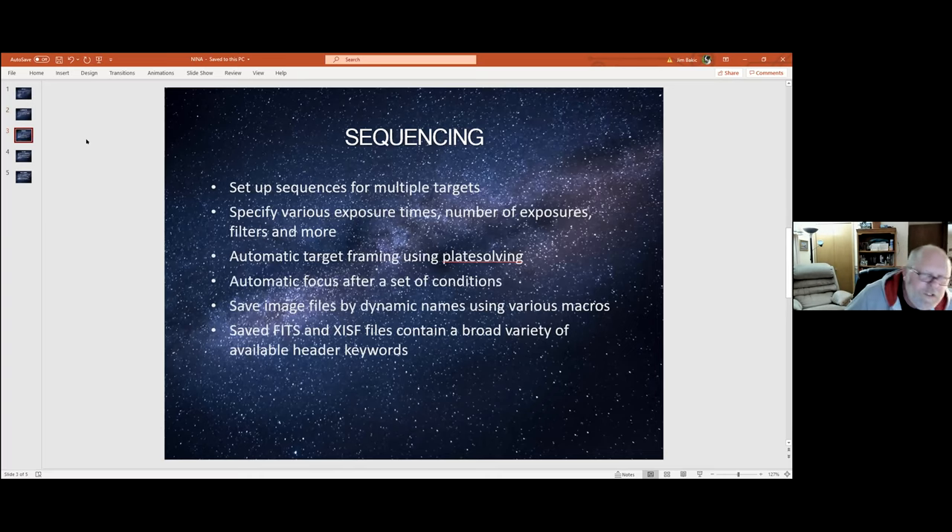For sequencing, the sequencing engine recently had a major upgrade and I'm not as intimately familiar with all of its features. I'm going to show it to you later and show you some of the new stuff they've done with it — it's much more customizable and much more complex than it was originally. Setting up a simple sequence if you just want to get out and shoot is very easy, and I'll show you how to do that. If you know what object you want to go for, you can get a sequence set up in just a couple of minutes and be imaging right after that.